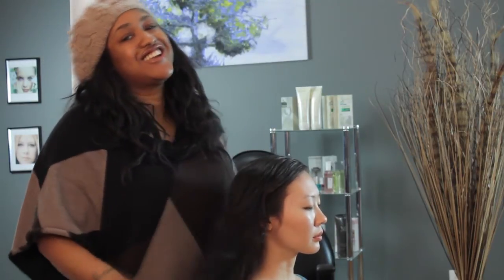So you can absolutely style your hair with petroleum jelly — the key is just don't use too much. I'm T. Cooper, thank you for watching.